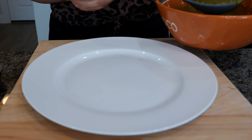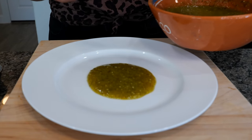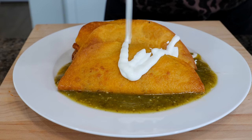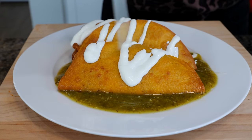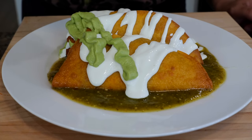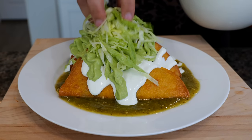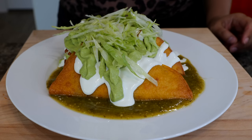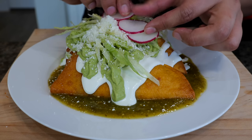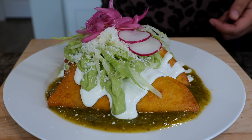Add your green salsa - if you need help making a green salsa, we'll link the recipe in the description area. Add your tacos, your cream, your avocado, your guacamole, your salsa, lettuce, cotija Mexican cheese, thinly sliced red radish, and some pickled purple onions.